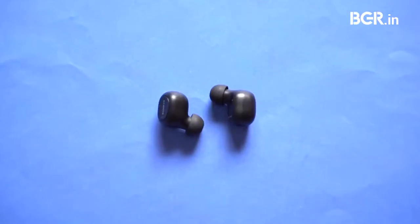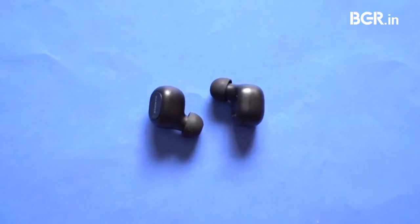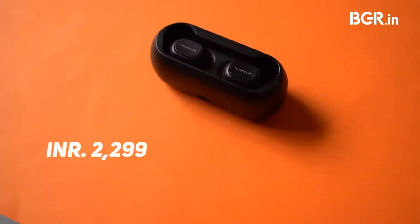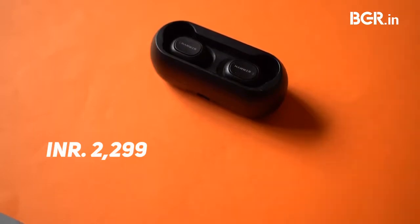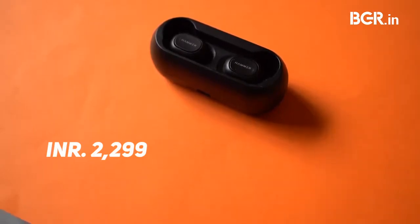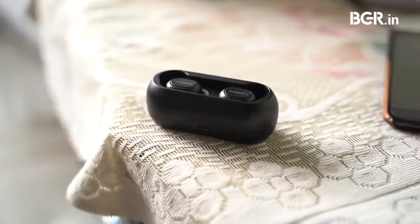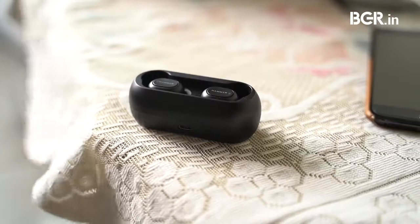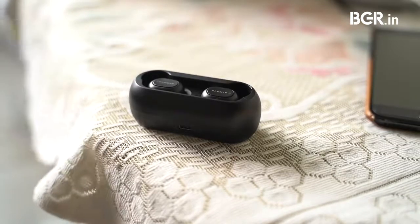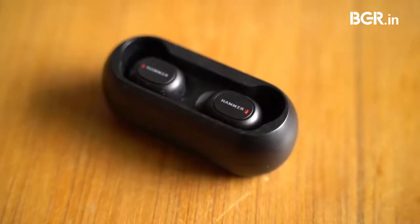After using Hammer Solo, I am certain that Indian players are well geared up to challenge Chinese rivals in the audio category. At Rs 2299, the Hammer Solo truly wireless Bluetooth earbuds are more expensive than the Redmi Earbuds S or Realme Buds Q. The primary reasons to buy this will have to be the sound quality and battery life. Another factor indirectly helping the product is the anti-China sentiment. If you find these for around Rs 2000 on Amazon, I would suggest you grab them.